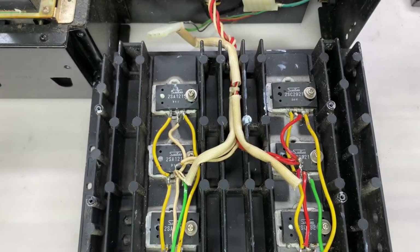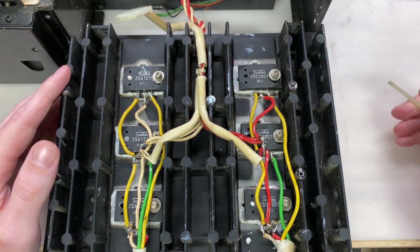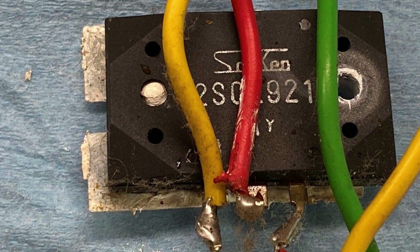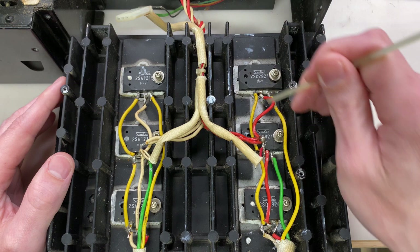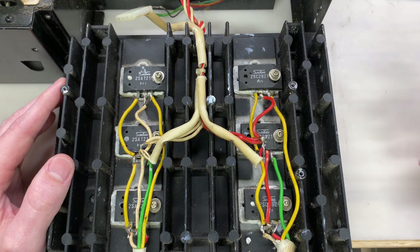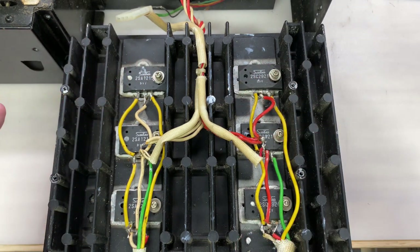That leads us to the actual output transistors. You can see that these are not the originals - these are Sanken 2SA1215 and 2SC2921 pairs. Due to the package difference between these and the originals, they're only mounted with one screw each, which is not going to work. The wiring and soldering are extremely messy - that is not going to work either. So everything on here is going to have to come out and be redone. These transistors could be suitable replacements electrically, but I am going to replace them with something else and I'll redo all of this wiring as well.